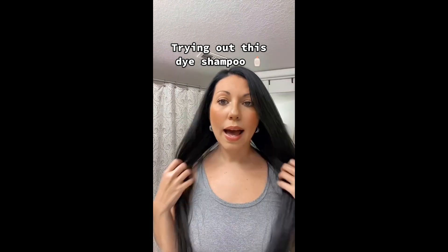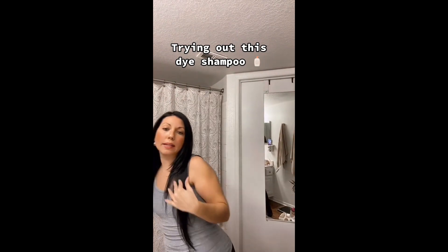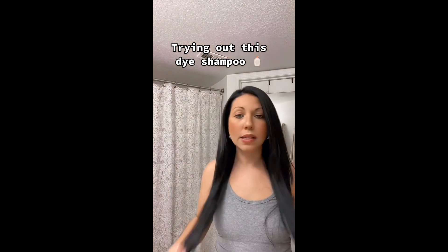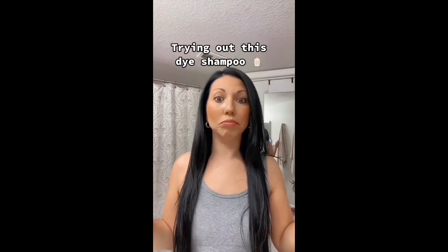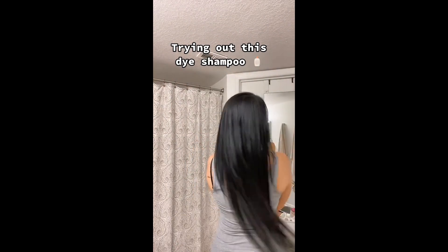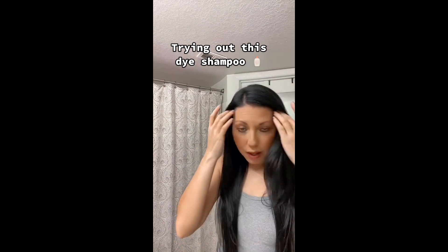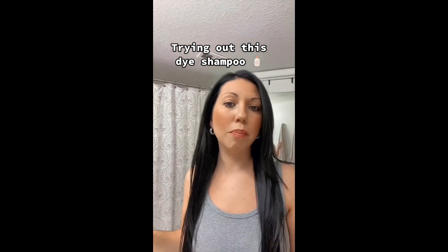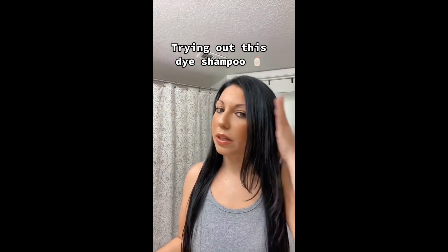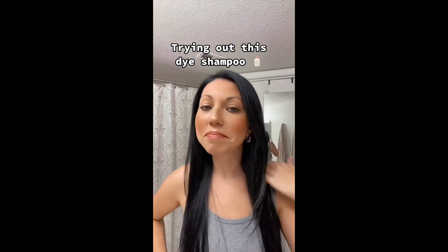This is the final look. I rinsed off the dye shampoo and blow dried my hair — no straightener, nothing whatsoever. It smells amazing; my hair does not smell like hair dye. I didn't leave my bathtub full of black hair dye, my nails are not dyed, my shirt is not dyed — usually it gets stained. I am pretty pleased with this product; I highly recommend it.